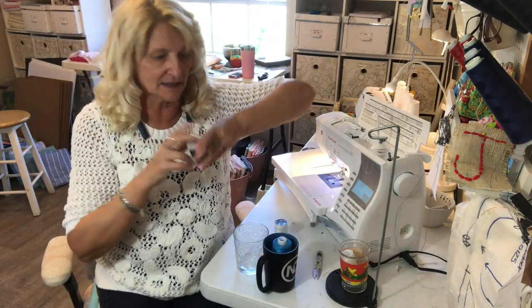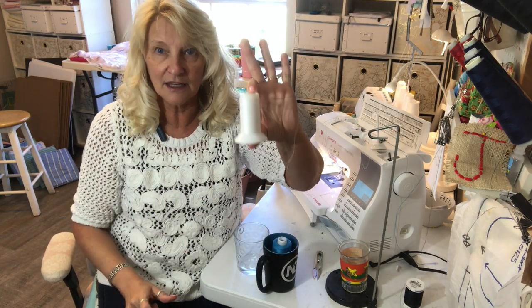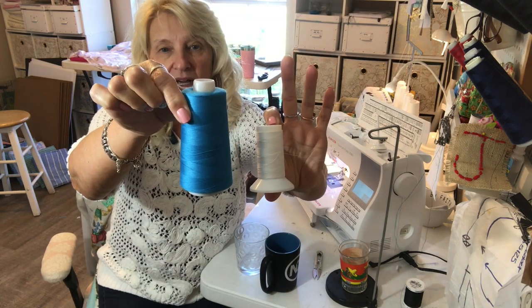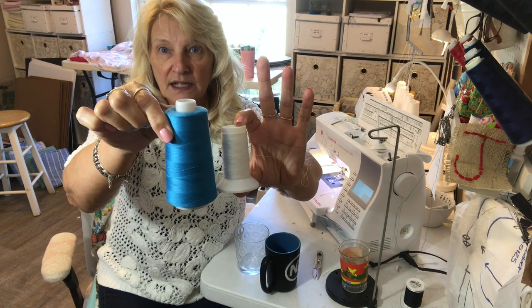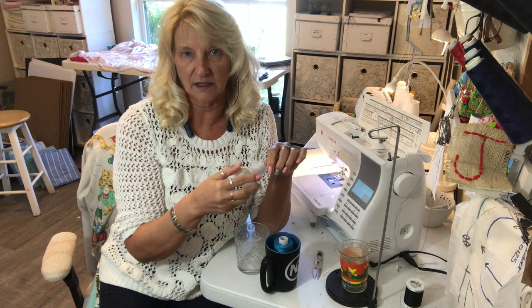Anyway, so I didn't have any of this. I did have some serger thread that came with my serger when I bought it. It's a much smaller cone than a regular spool of serger thread, but it was white and I thought I'm gonna use that.